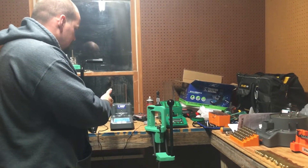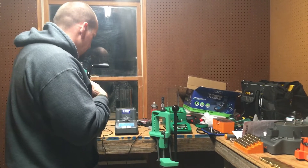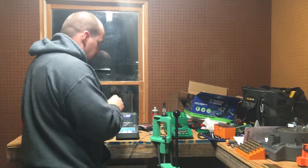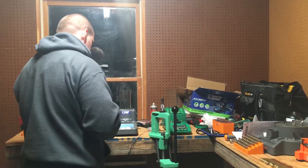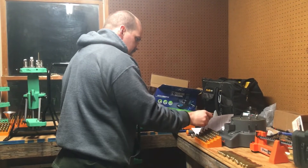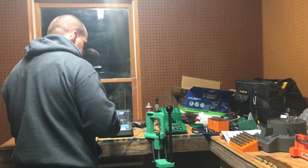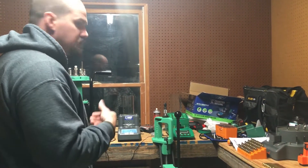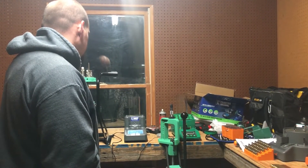For whatever reason, the Frankford Arsenal is not throwing exactly 25.7. I've got it in auto mode, and the last two times I put the empty pan back on, it's not throwing a charge. In my mind, I don't know if that's saying there's something up with the calibration. In auto mode it should automatically throw another charge — it's done that the last two times and I'm not sure why. The manual doesn't have a troubleshooting section.